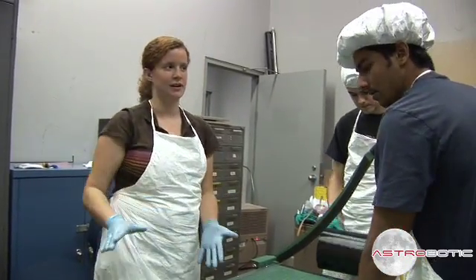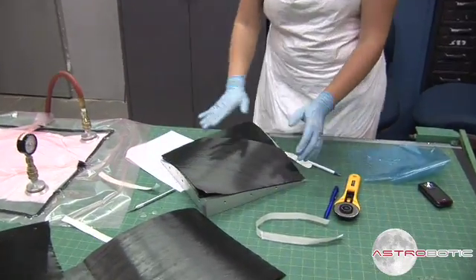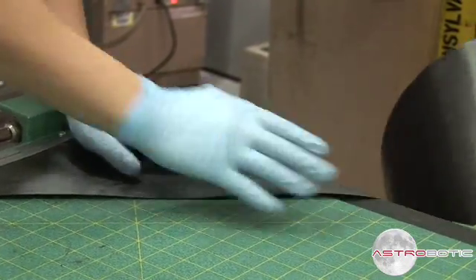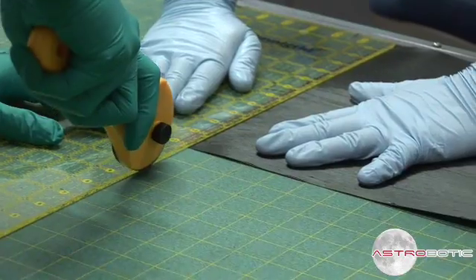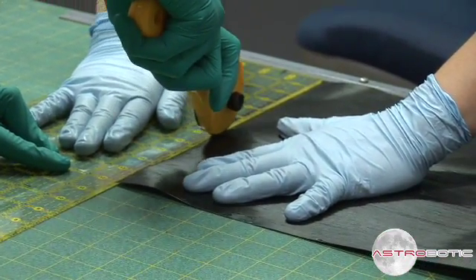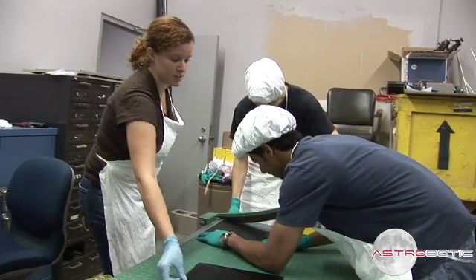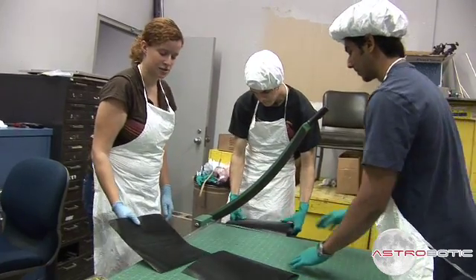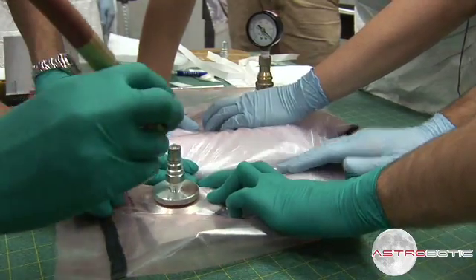For each set of eight layers, we need two zero degree and two 90 degree. And because this part is 12 inches by 12 inches, we can cut eight of the same shape, and they can be used for both the zero and the 90. What we're doing is called kitting — we're cutting this prepreg material before laying it up to the precise size and shape necessary for the different parts.